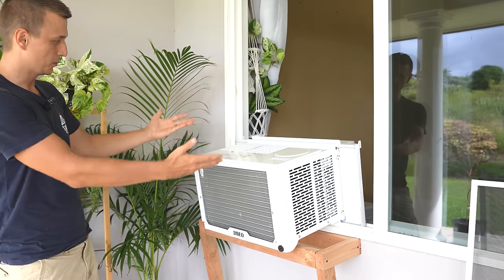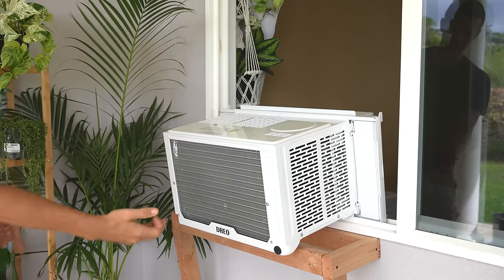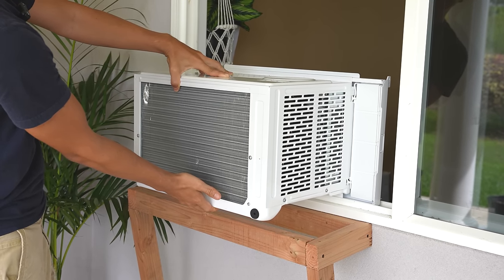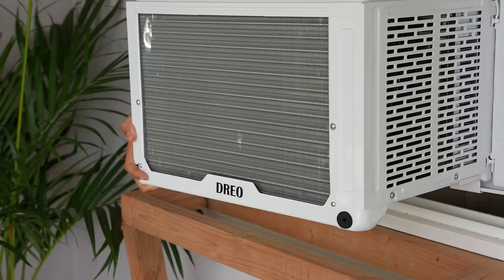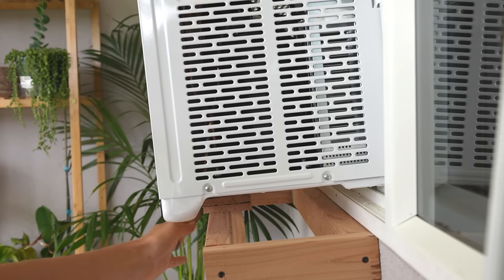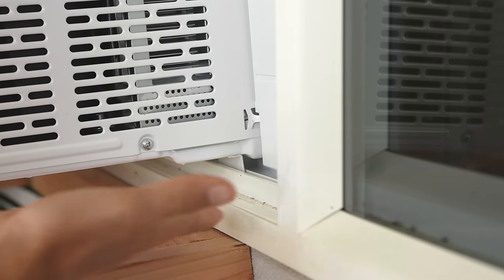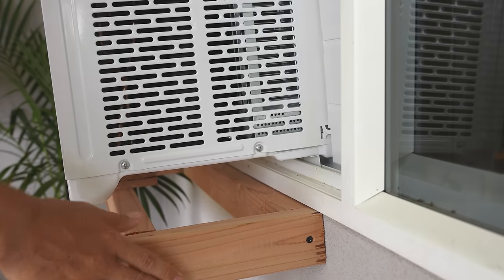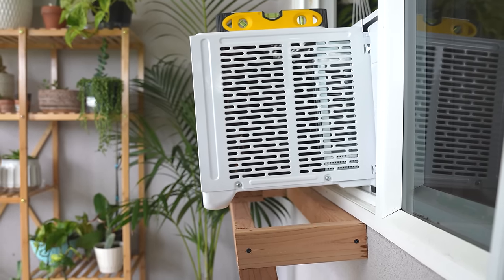So we have the window air conditioner in, and as you can see we have a slope, which is good, but this is way too much of a slope so we're going to have to raise this thing up a little bit. Our frame is a little bit too low, so we're simply going to add some wood on the bottom to raise the hind end up just a little bit, but not too high because we still want that slope — you want the back end of the unit sloping downwards. The brackets, these metal protruding parts, are in the windowsill track so the AC unit can't slide out. The main purpose of the frame is to just hold the weight of the unit in the back.